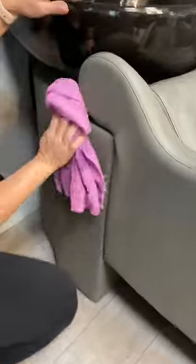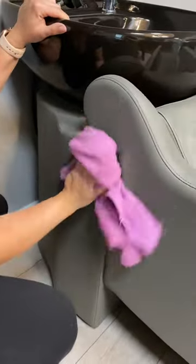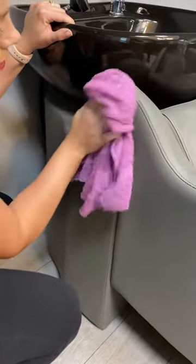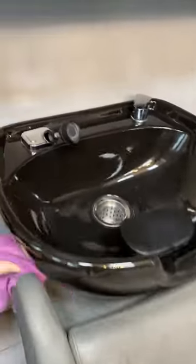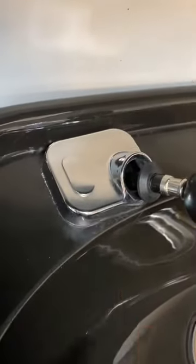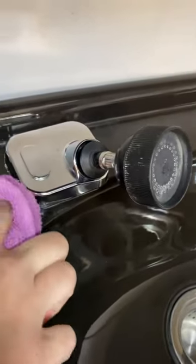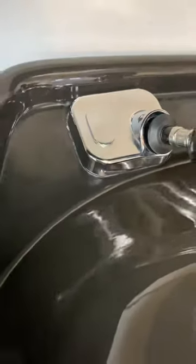Also make sure you're hitting all the sides of the chair, including back here in the back. And lastly, make sure you're getting really close to the water spigot and faucet. If you need to grab a q-tip or a toothpick to help get the grime, you can do that.